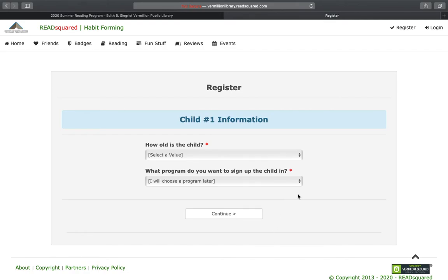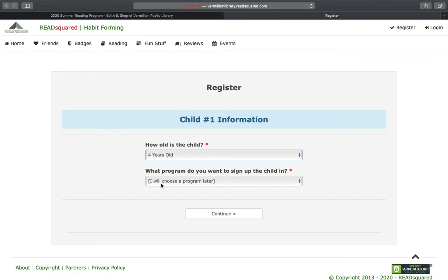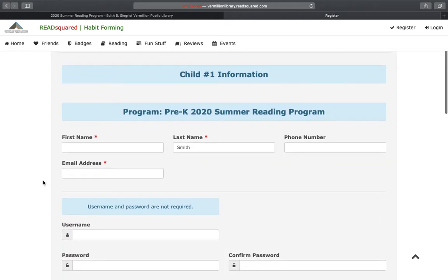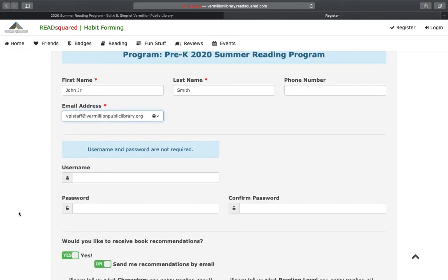You will be prompted to enter in your children's information. Let's say I want to register a preschooler, say four years old, and I want to register them for the Pre-K Summer Reading Program. Hit continue. You are prompted to enter in their information and then, again, your email address. You do not need to create a username or password for your children if you are creating them under a parent account.